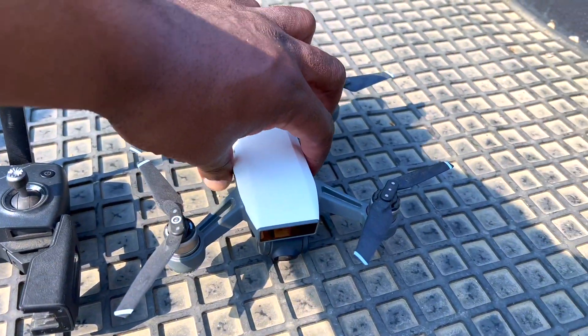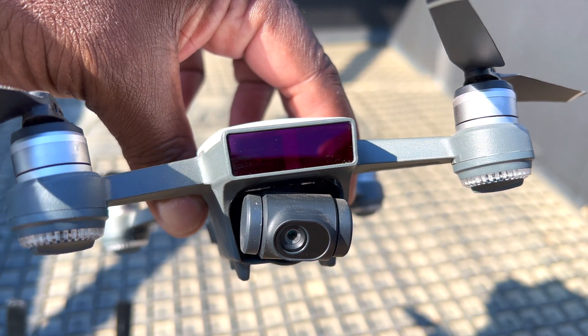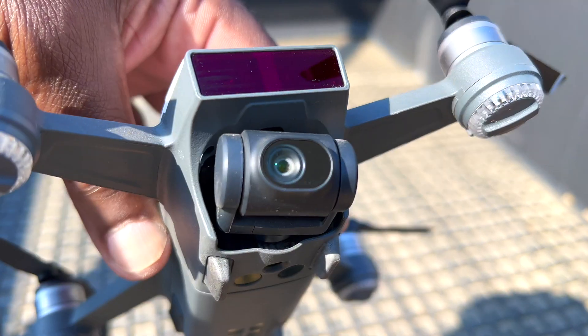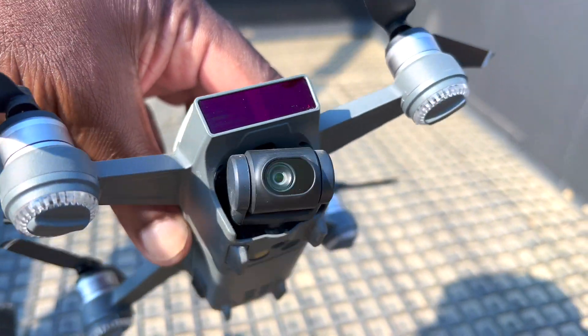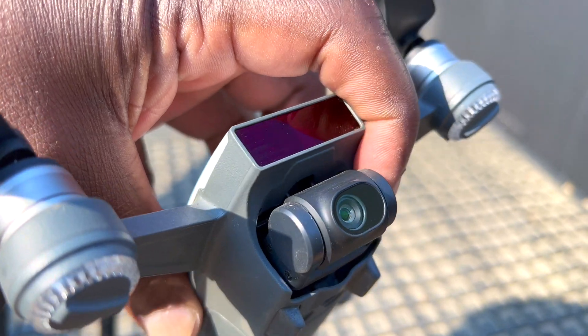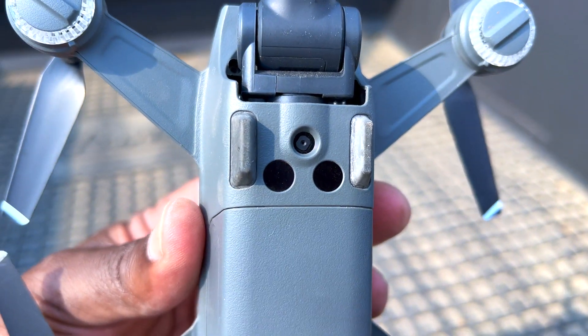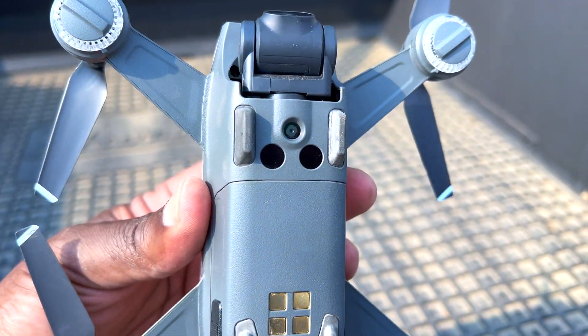For the DJI Spark, you can see up front it has an infrared sensor that senses distance from the drone to obstacles, and there you have the camera mounted on the gimbal. You can see it moves around, and underneath you have sensors — a camera and two other sensors that sense the height of the drone and detect if it's drifting.